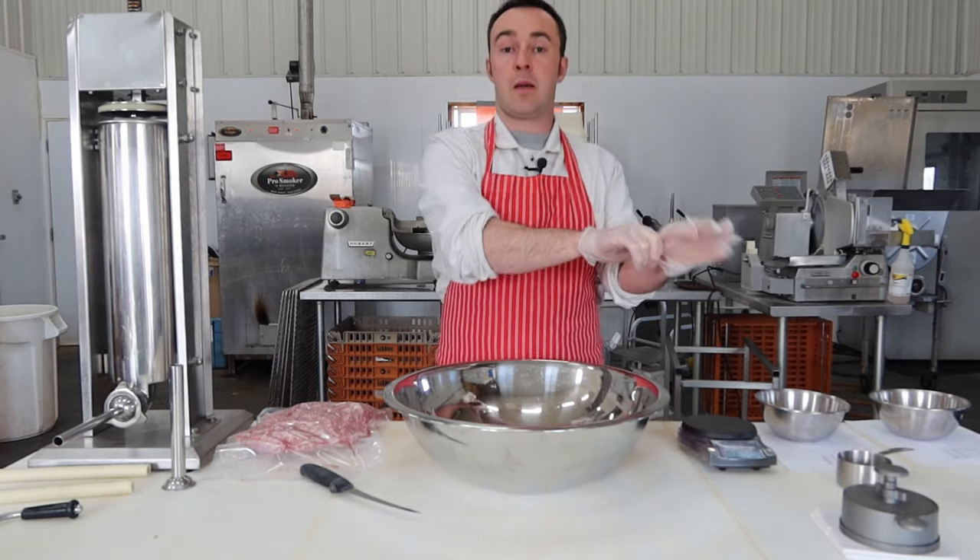Now I'll get rid of the burger press and switch over to the sausage stuffer. We'll do the country-style breakfast sausage first, into the small collagen casings. As always when loading your sausage stuffer — I prefer the vertical ones — pound it in there and try to get all those air pockets out. This one has a little air relief in the top, so as you crank it down it lets air out. Really work it in there, good and tight.